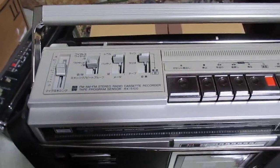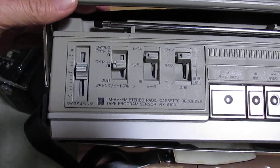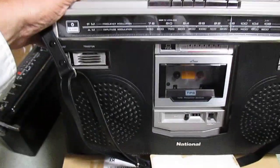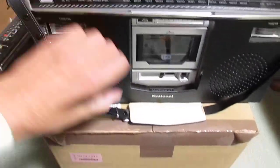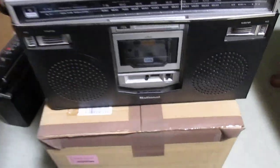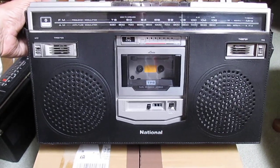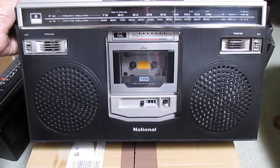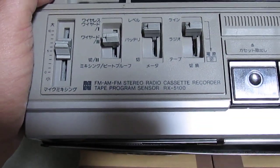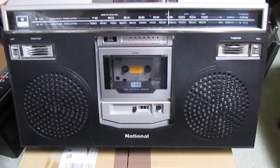I'm shooting a little video of this RX 5100 — it's only about the case that I'm interested in showing you. This is a leather case with a shoulder strap with a pad that's adjustable. It's form-fitting and it says 'National 5100' right there.